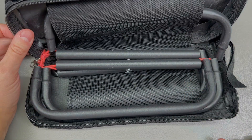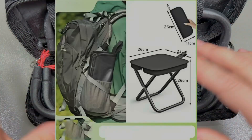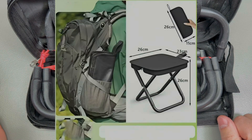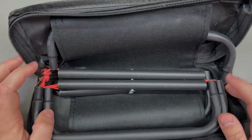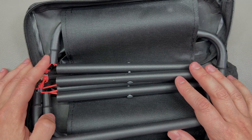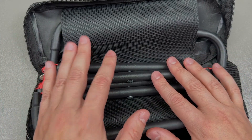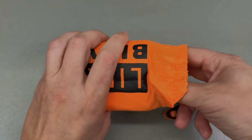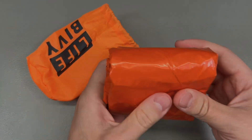Next up I saw this interesting folding picnic chair and had to order one. It comes in a super small carry bag when folded, but unfolds into a fully usable picnic chair you can keep in the trunk of your car. They claim it can hold 120 kilograms — I'm only about 75kg myself so I'd have no worries at that weight, but 120kg might be stretching it.